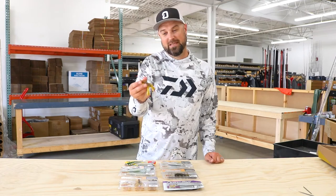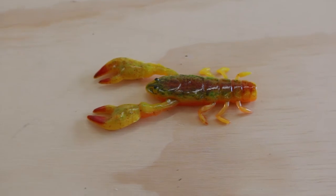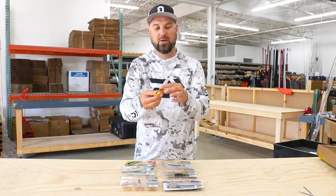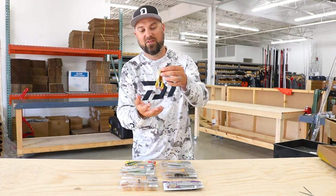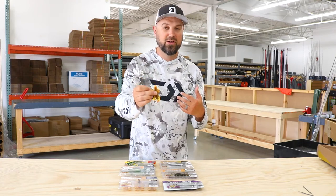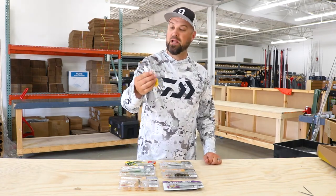Champ craw. Now this thing's super realistic looking. Judging by the body size and the shape of it, it's going to be a little flipping bait — Texas rig this thing with a weight and do some punching through matted vegetation, things like that. Real realistic finishes. So if you're looking to match the hatch and get really realistic on them, this is a great option for a jig trailer, punching bait, or flipping bait. Check out the champ craw.